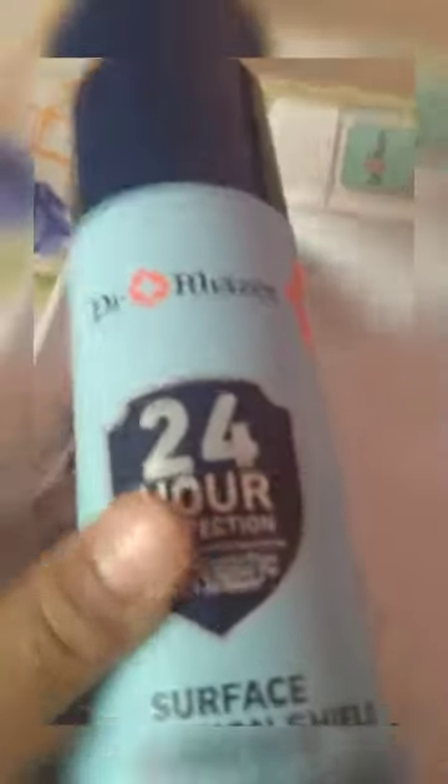Let's open it up and see — there we go! I'll try to spray it on the box and smell it. I can smell it from here, it's really strong. Since it's a surface protection shield, first you're going to put this one over the surface and wait until it dries, then you put this one so that it becomes a shield — that's why it's called 'surface protection shield.'